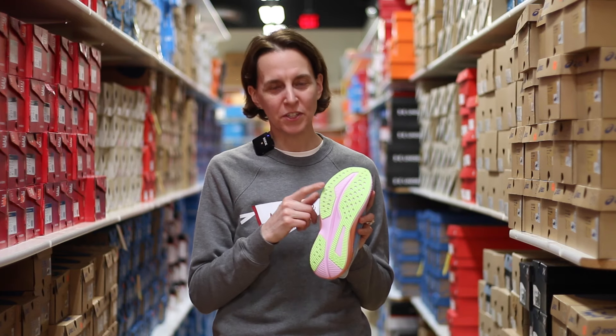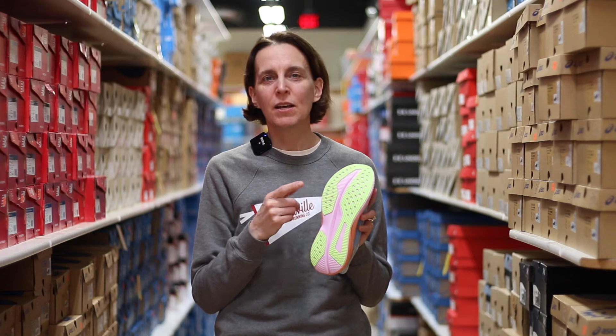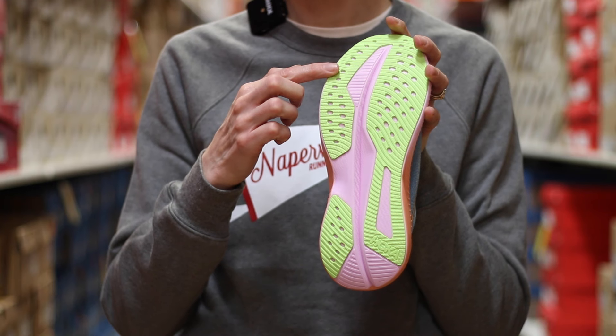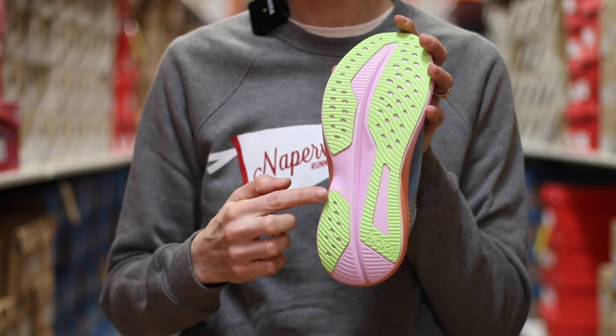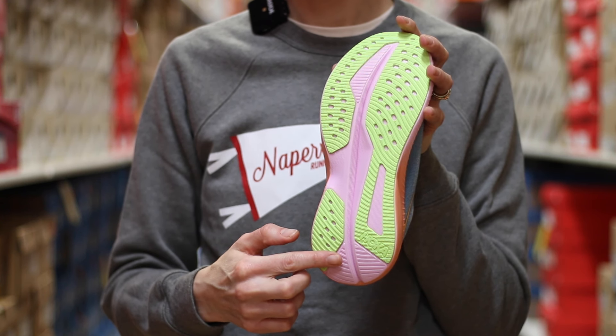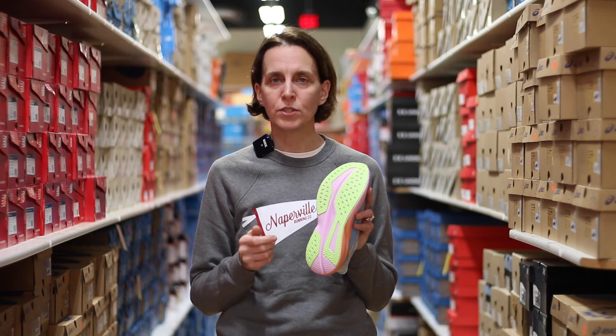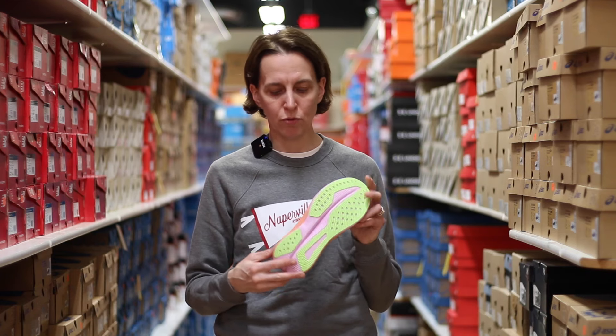Moving on to the outsole, you'll see another change here from Hoka. Previous versions used a rubberized EVA, but in this one they're adding a durable rubber outsole. You'll see it in these high impact areas — just a thin layer to give you some traction on different types of road conditions and in different types of weather.